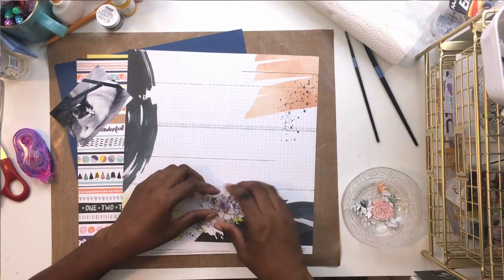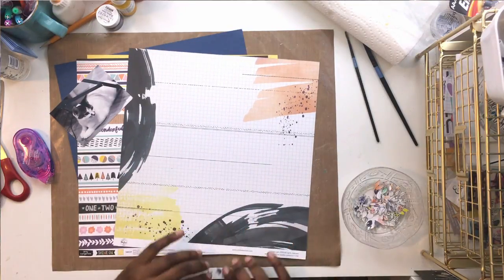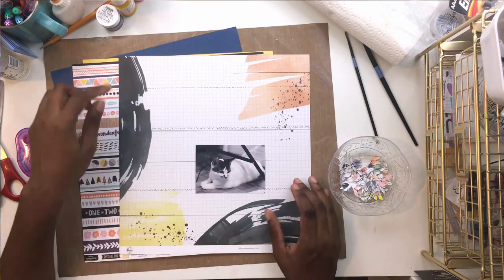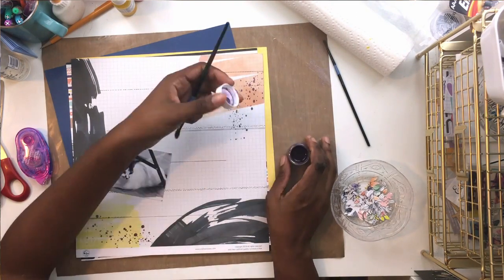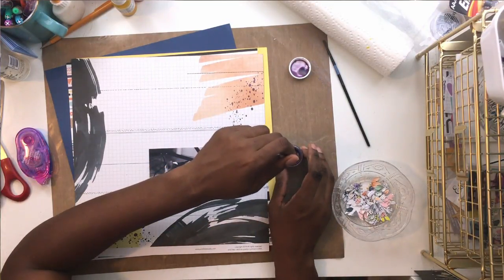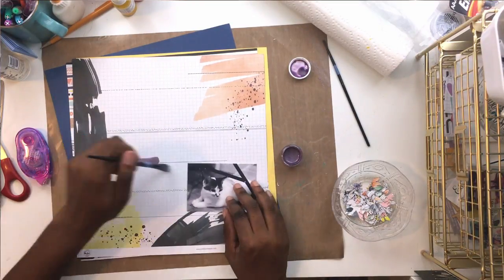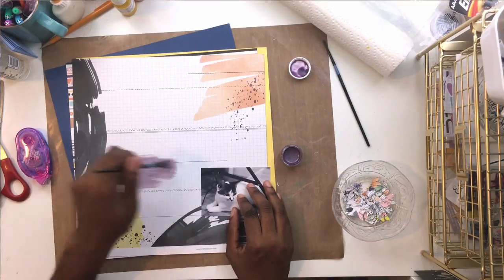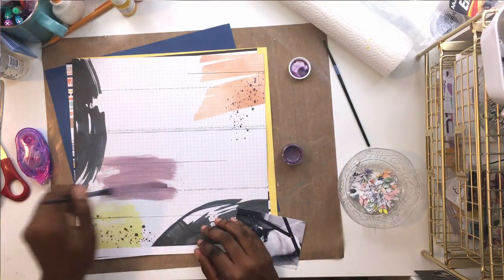My assignment this week was to make a project inspired by the mood board, which had really fun paint swatches on it - that was my inspiration for the page. This really fun Pinkfresh paper from Indigo Hills 2, which was in the main kit, already had the paint swatches, so I decided to add a little bit of mixed media.